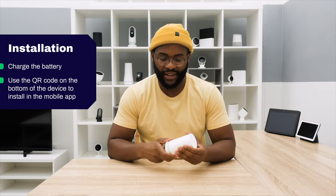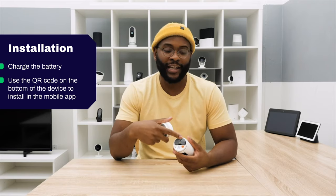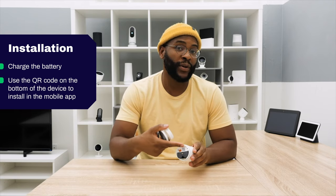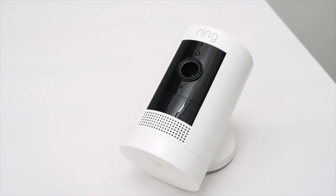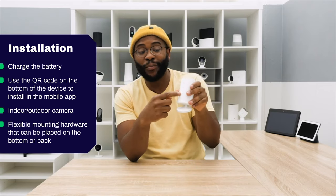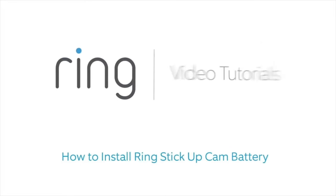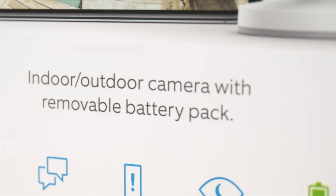Now that we know about the feature set, let's talk about the installation process beginning with the digital installation, which is pretty straightforward. There's a QR code on the bottom of the device that you use to set it up in your mobile app. Before you do that, take the battery, use the included USB charging cable, and make sure it's completely charged — this is a set-it-and-forget-it type device. Once your battery is set up and you've scanned the QR code, you're ready to go. Then it's just a physical installation: you have mounting hardware on the bottom to put it anywhere outside, or you can place it directly on the back for a different orientation. Overall, it's a very easy digital and physical installation.